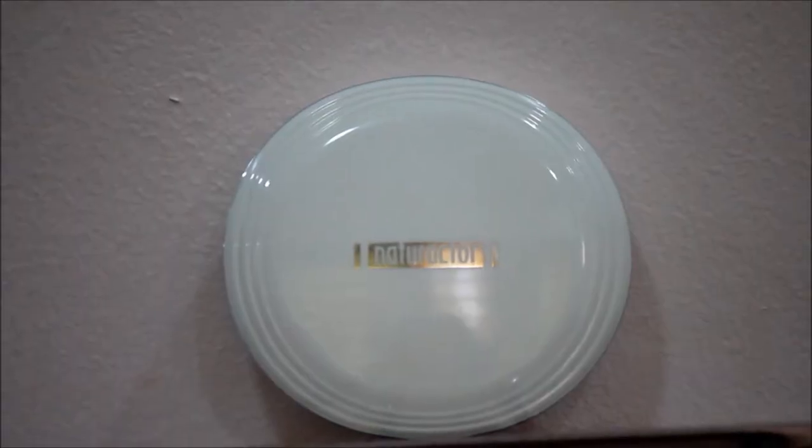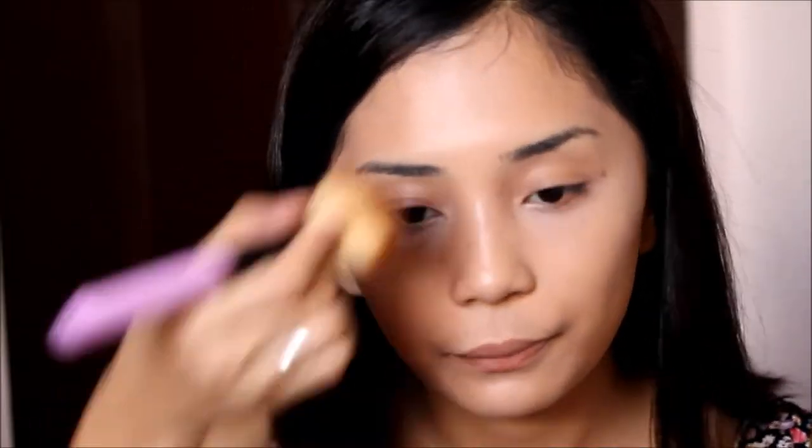To set everything, I'm just using this powder and slightly buffing it all over my face, leaving my cheeks for that dewy finish. So there it goes — we have a flawless canvas which portrays a Korean face.